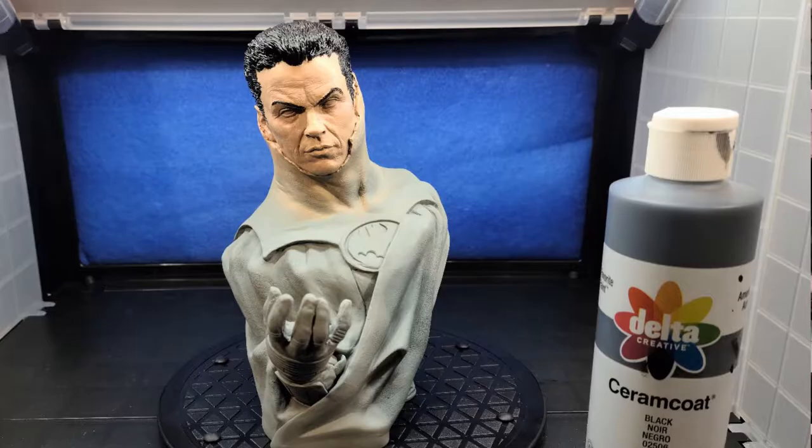I came in and painted the hair and the eyebrows with Delta Cream Coat Black. That way it's a good point to really check your flesh tones and see how they're looking. You'll be amazed at what happens when you put in some hair and see how everything is coming together.